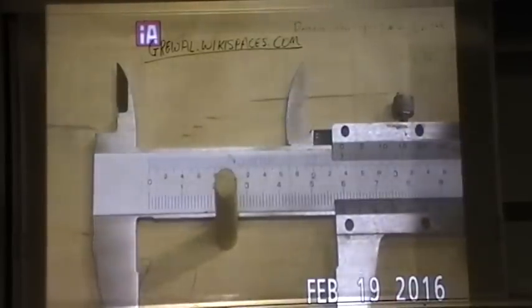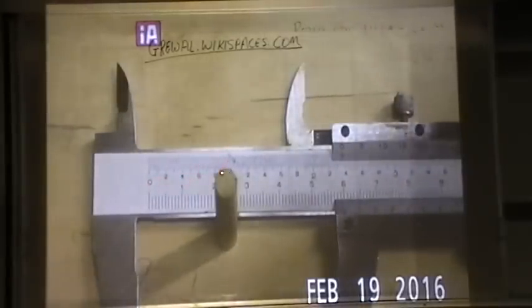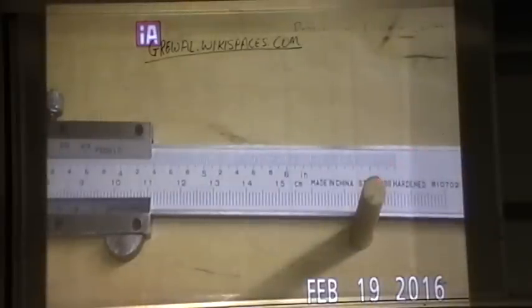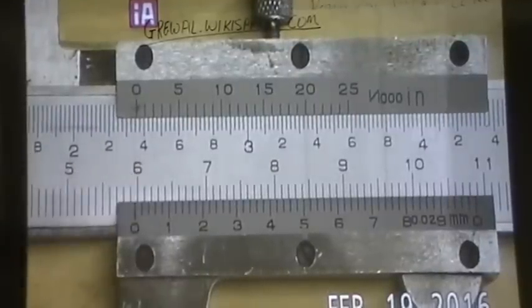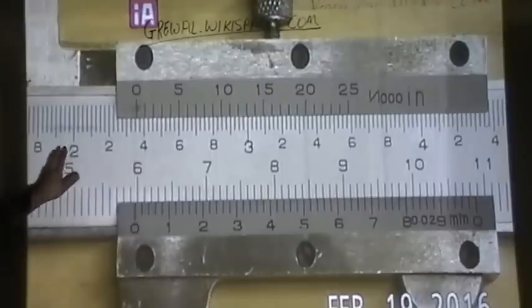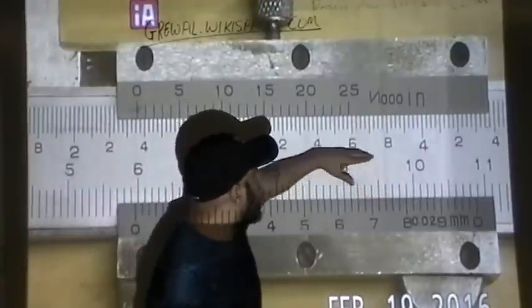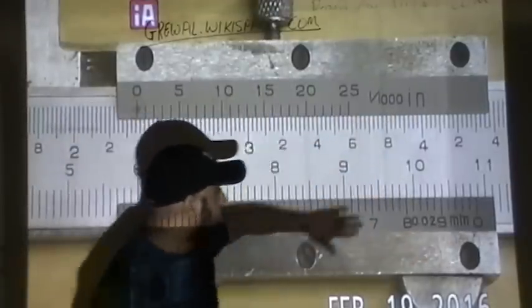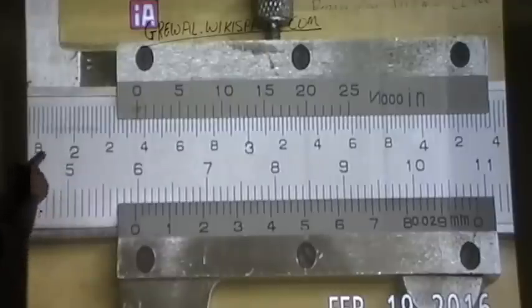This particular vernier caliper — we're going to do imperial first, in inches. It reads from zero all the way to seven inches. Now we're going to learn how to read it. The big numbers are your whole inches. The top part of the scale is inches and the bottom part is millimeters — we're not dealing with millimeters in this video, just inches.